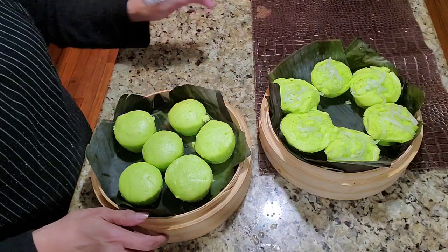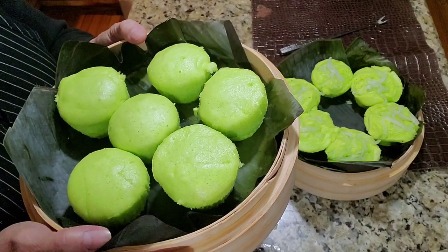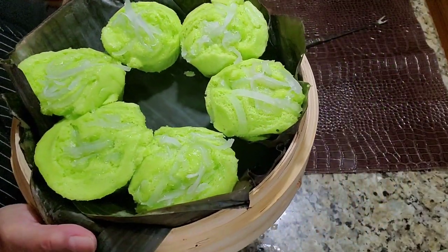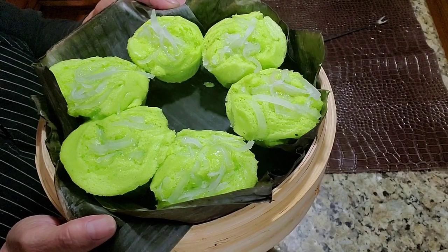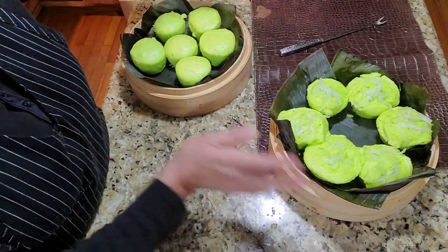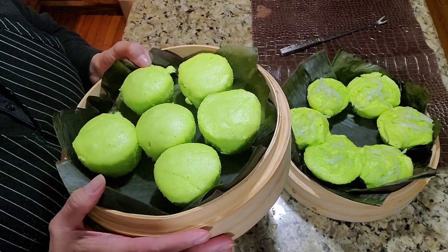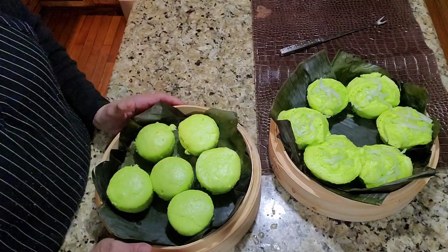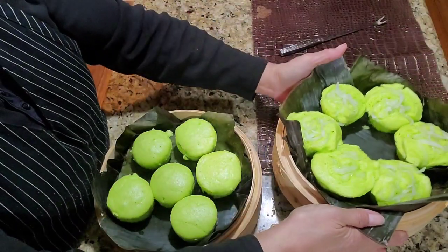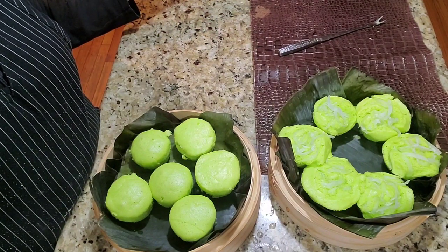Okay, so this is the plain puto I made. And on this one I added shredded coconut on top to make what we call buko pandan puto. You can also top it with whatever you like — some people add cheese. So I made a plain version and one topped with shredded buko. That's our finished product!